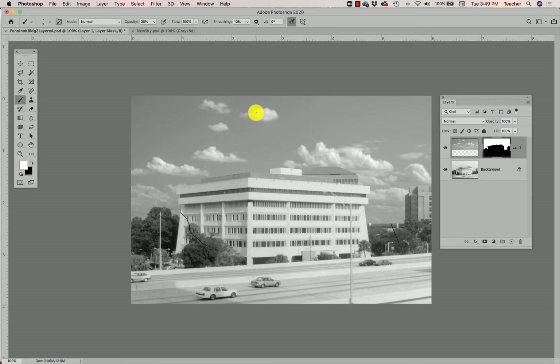By the way, the editing I've done up until this point I have not yet saved, so the first thing I'm going to do is hit Save on my layered working file. I have my new sky layer and my background — my background is completely untouched.